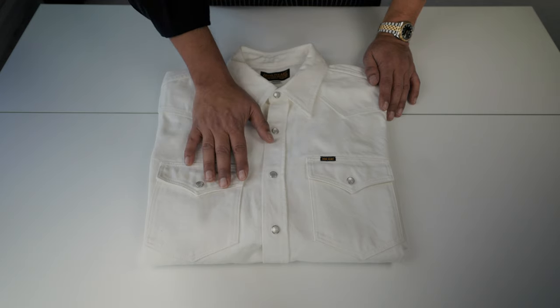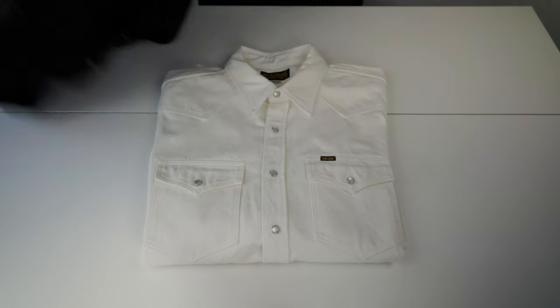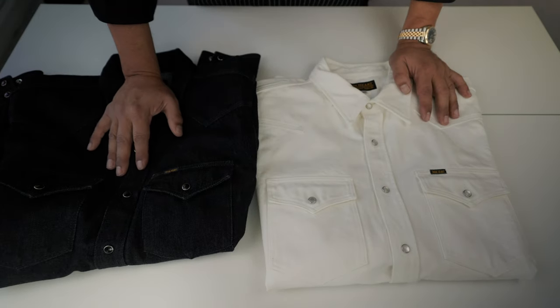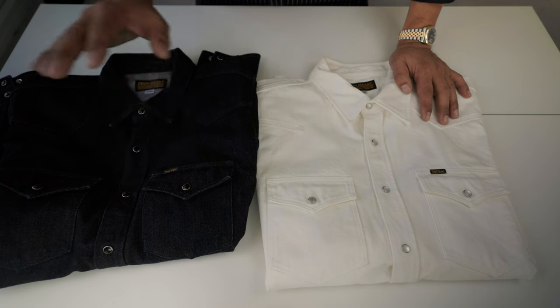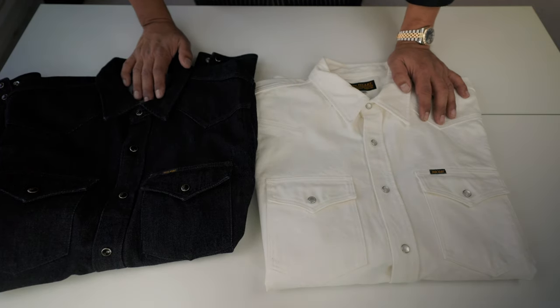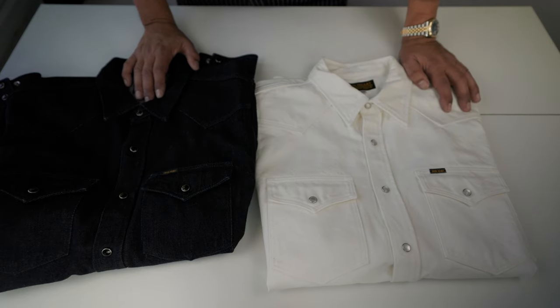There is one important thing about this shirt — it is not selvedge. Also, this time they used open-ended yarns, which is different from the ring-spun yarns and selvedge construction of the other shirt here, which is a selvedge denim ring-spun yarn at 12 oz.